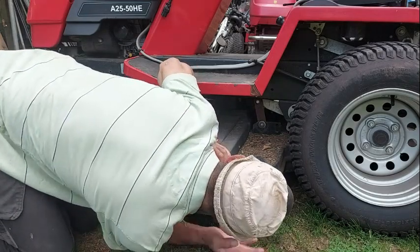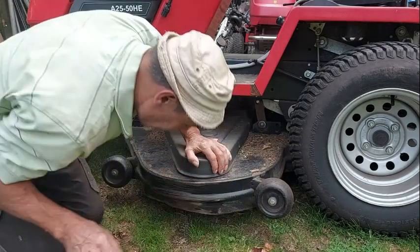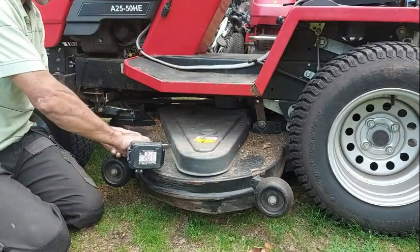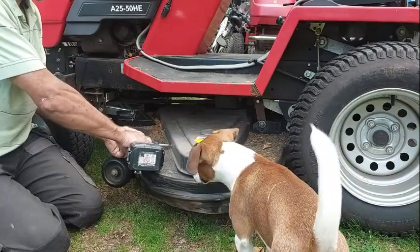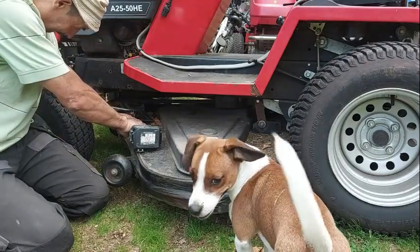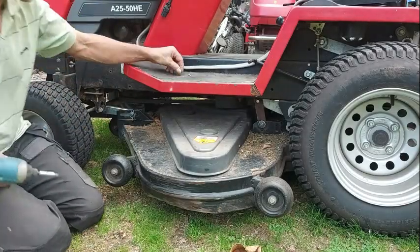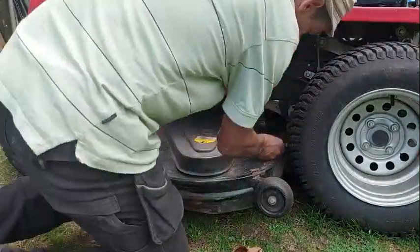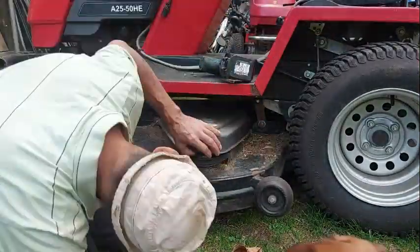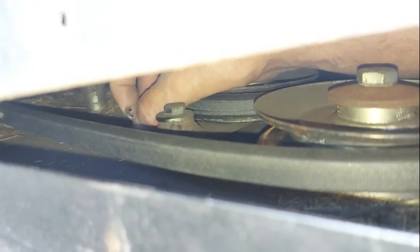The blades are loose. I think the belt came off. I might have to take the deck. Let's check it out. Maybe the belt is broken. Oh, it's going on in there. Look at the spring — it came off. Right there.